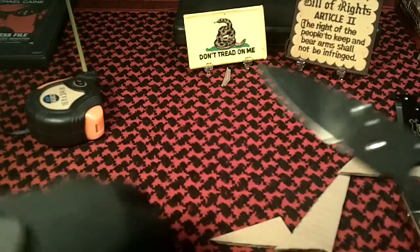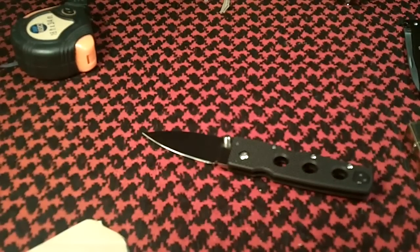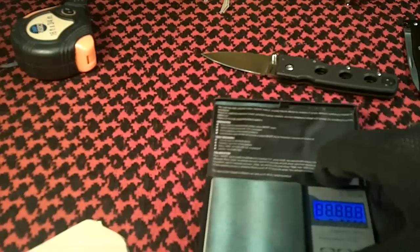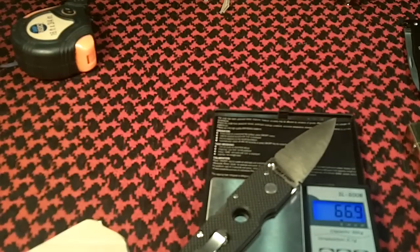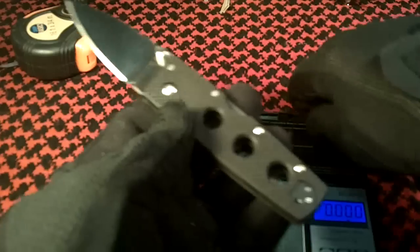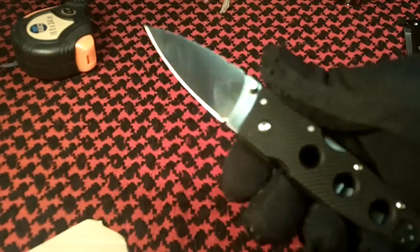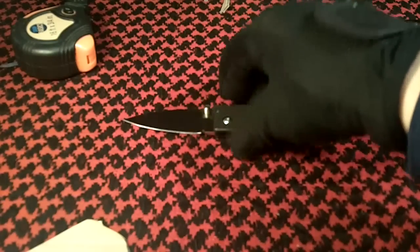Let's take a look at the weight of it. The weight of this thing is right at 2.36 ounces. 2.36 ounces is really nice — a nice weight, especially for this size. It's just a perfect handful. Should be a real nice EDC knife. Razor sharp, very light. It should be a nice one.